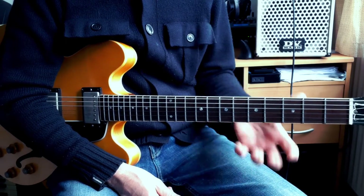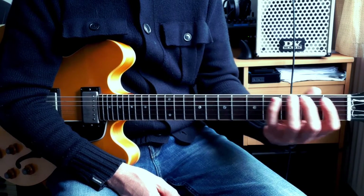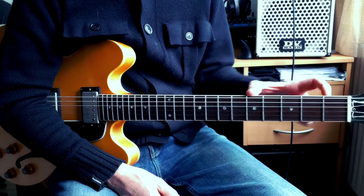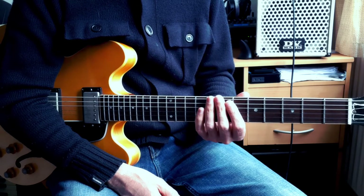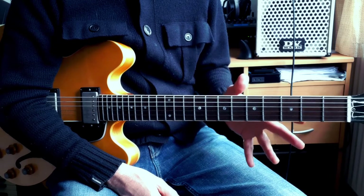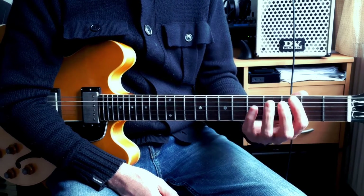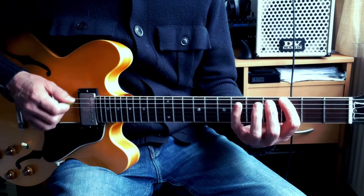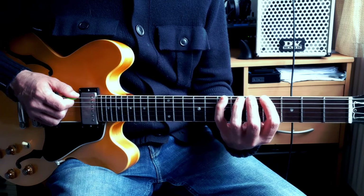Now let's do the same thing but in position. In position means instead of going down on a string, I want to be in a section of the neck. Let me teach you the chromatic scale in position — it's really easy. You start from any point of the guitar and play one, two, three, four, and slide with your fourth finger.